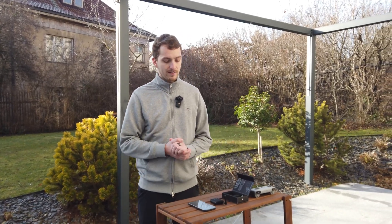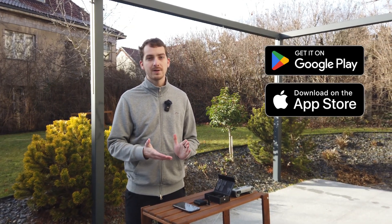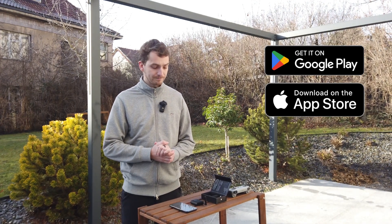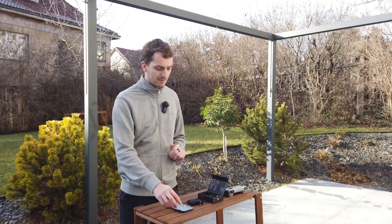For utilizing the full potential of the Rider, you will need to use the DroneTek app, which is available for Android, iOS, and web — I will be showcasing it on my smartphone. Make sure to register your account first and of course login into it.